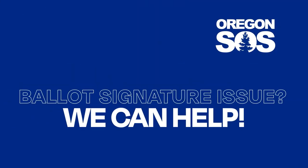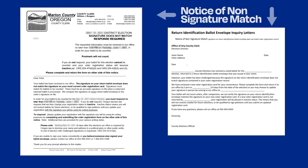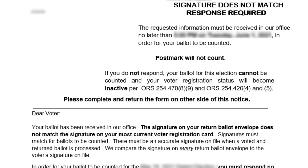Hey Oregonians! If you returned your ballot and have received a notice in the mail stating that your signature does not match, or that you didn't sign your ballot envelope, then your ballot has not yet been accepted. This means you need to take action so your vote can count.